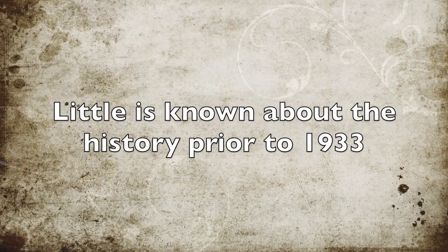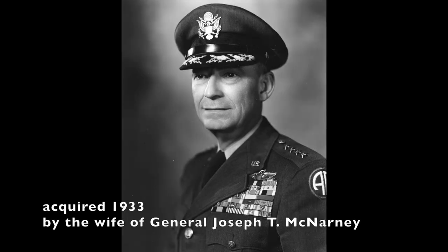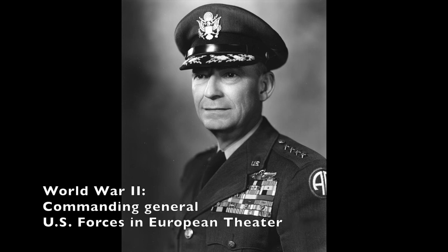Little is known about the early history of this instrument. However, it was purchased in 1933 in Washington DC by Helen McNarney. She was the wife of General Joseph T. McNarney, who later became Commanding General of the U.S. Forces in the European Theater during World War II.